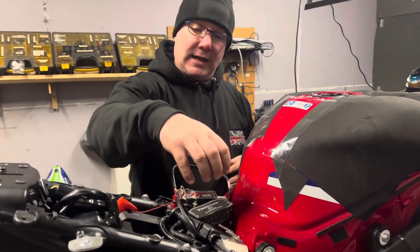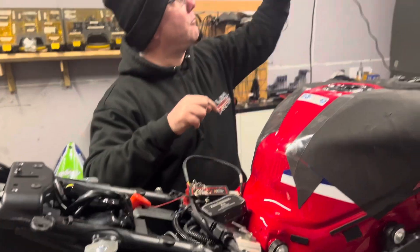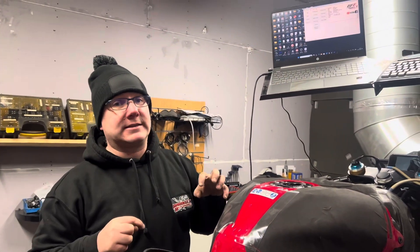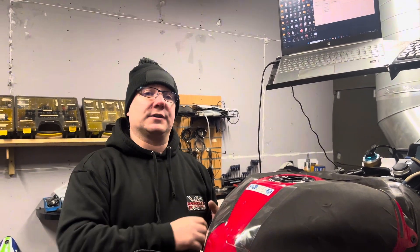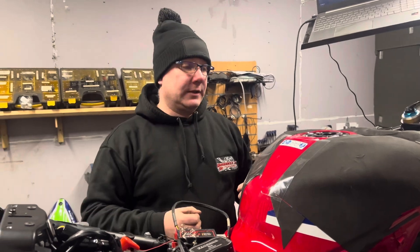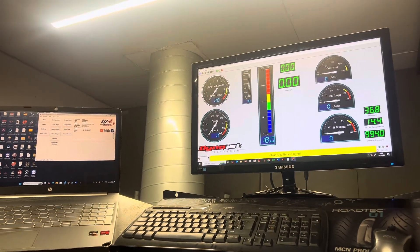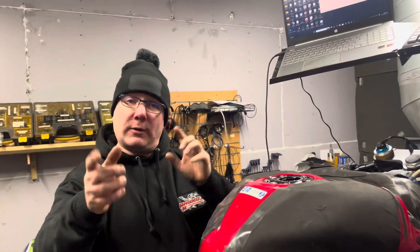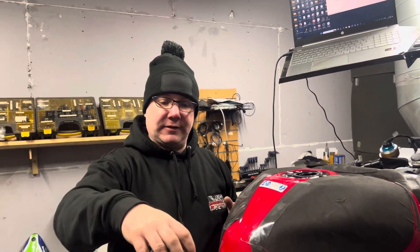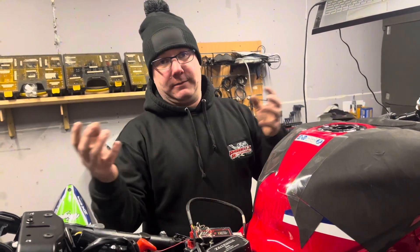Then on top of that we have our AFR data logger. We use two data loggers - one that will log direct to my Woolwich interface. It's a data gathering tool, it's a logger. If nothing's being changed live, it's just telling me what the AFRs were at a given point. And I combine that with the dyno lambda. This exhaust fortunately has got three ports on it, so one of the ports we've got the dyno lambda, which measures up here on screen. That will give us a trace of the AFR against RPM and create a chart. That way I can compare the two - if I see something that looks a little odd from a logging point of view, I can always cross-reference it with the dyno, so I know what the fueling is.